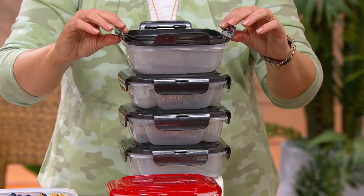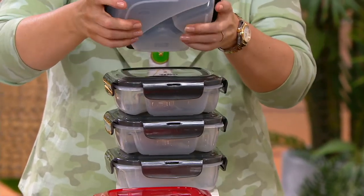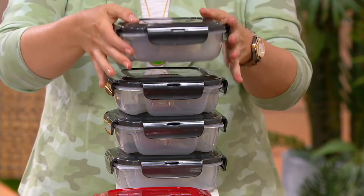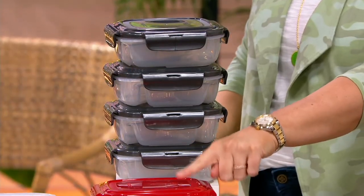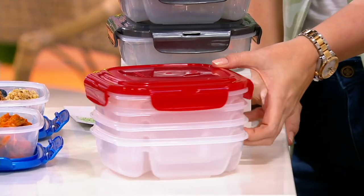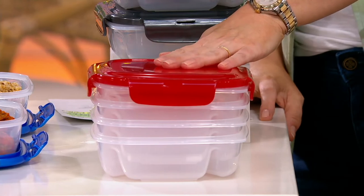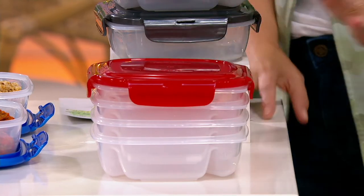It is still airtight and watertight, but this set is nestable. So if you get one set, two sets, three, four, five, six sets — they'll just keep on nesting and nesting and nesting. So this is another one that's not taking up a lot of space in your cabinets.